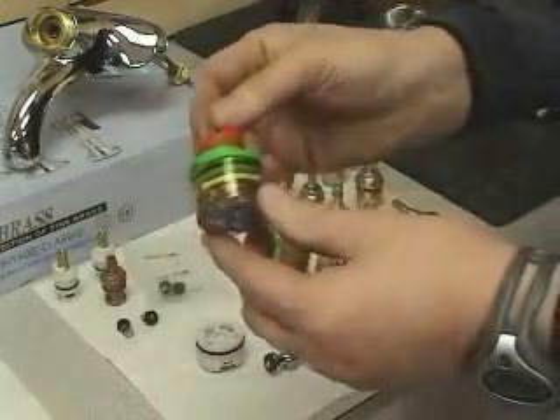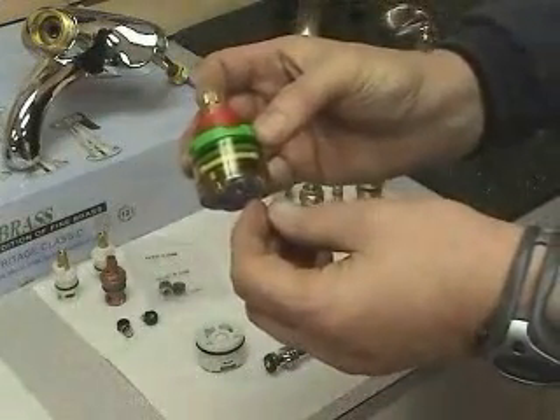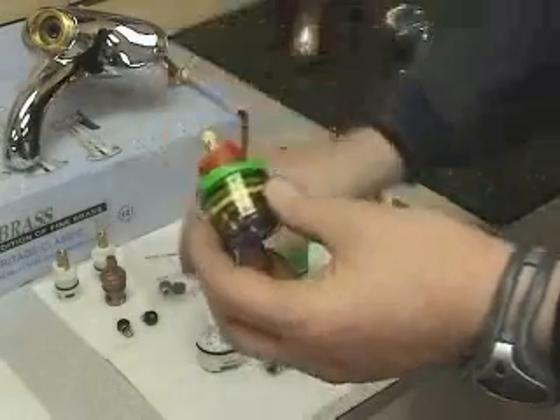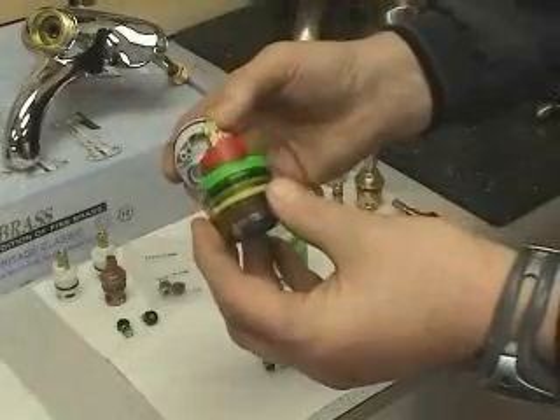The water pressure may be reduced, but at least no one gets a sudden shock. On top of the balancing spool is the cartridge, which controls the water flow and adjusts it either to hot or cold. One of the biggest enemies that both the balancing spool and the cartridge have is debris or residue in the line.